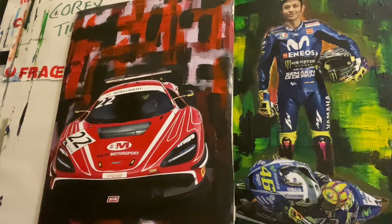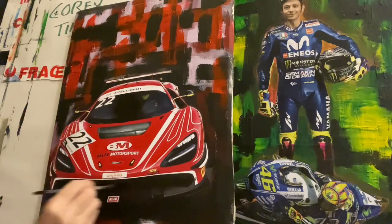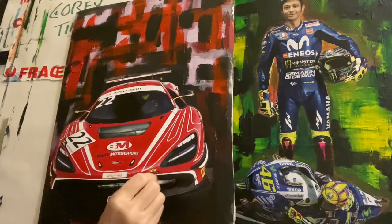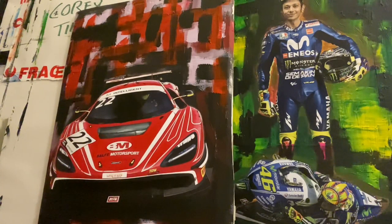Sometimes I do these paintings, and if the driver doesn't want them, I sell privately. People do buy them — I've sold some Ford Capris and different formula paintings to private people who liked the painting and bought it. But first I give the opportunity for the drivers and teams. My phone number is 07847 452 850.